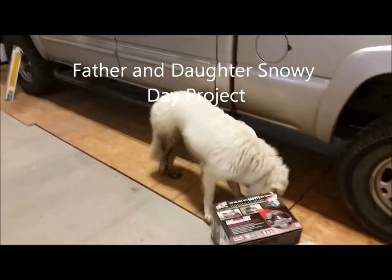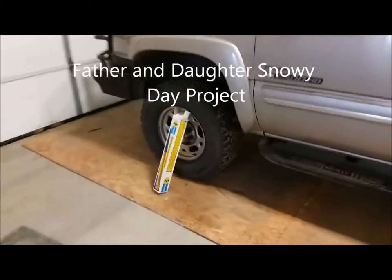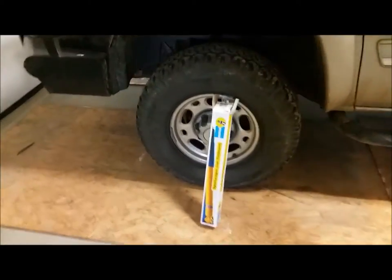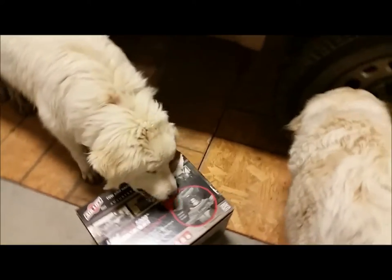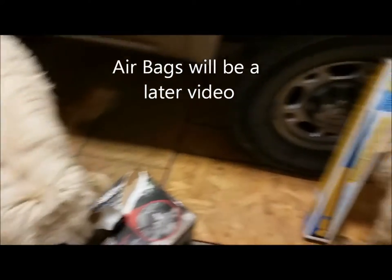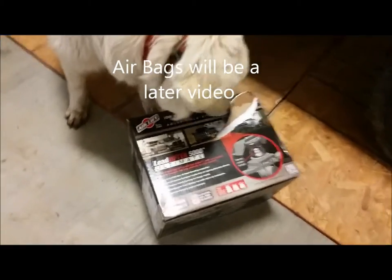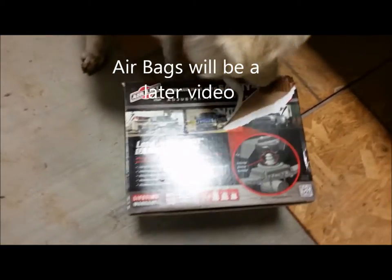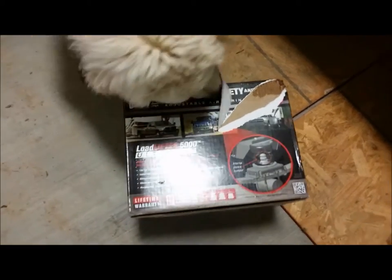Today dad and I are going to do a father-daughter project. We're going to put the new Bilstein shocks on the front and the rear of the Chevy 2500 — it's a 2006. The first step is to open the box, and the dogs are helping us do that. We're also going to be putting on the airlift kit to help with pulling the trailer and lifting the back end when needed.